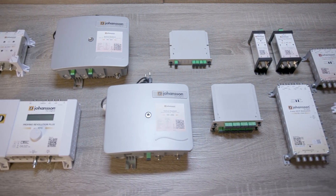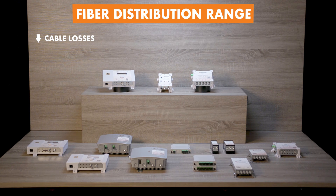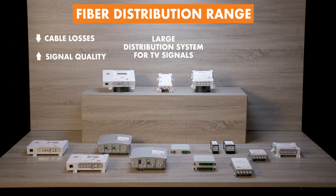So how will this fiber distribution product range help you? Cable losses will be a thing of the past, and signal quality will be much better. You will be able to install huge distribution systems at very competitive prices. You will only need one reception system for hundreds of TVs.